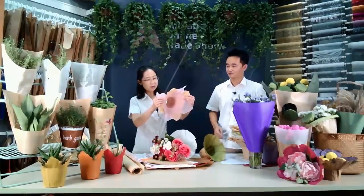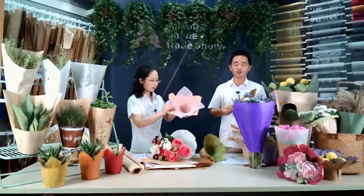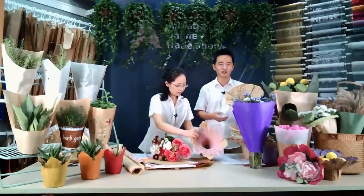You can change the color of the long woven to make a different feeling. We also have a long woven color cup — you can choose the color you like.